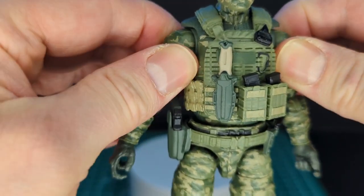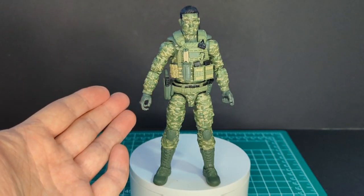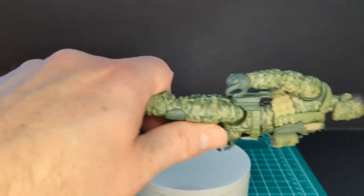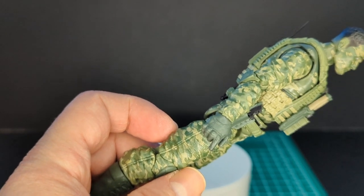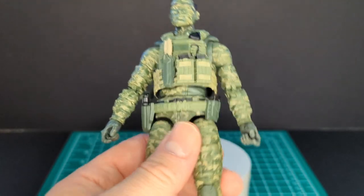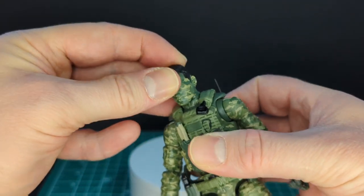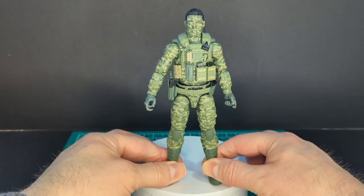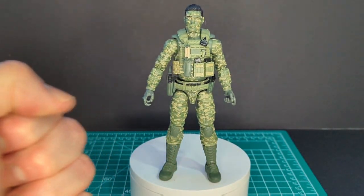We've got green boots, green knee pads, and let's go over the articulation quickly. We've got butterfly joints, and like all Action Force figure reviews — I'd highly recommend heating it up to get the joints moving. We've got double-jointed pinless elbows and double-jointed pinless knees. You've got all the articulation you'd ever want, except the neck ball joint which is only one. But later in Series 5 with new bodies and bucks, I'm really excited.